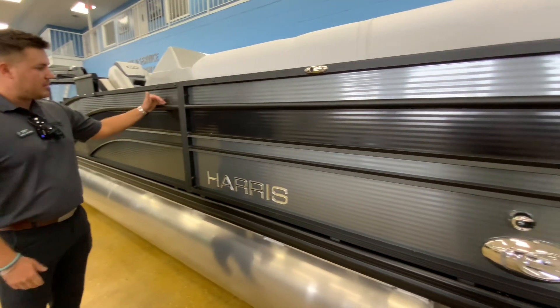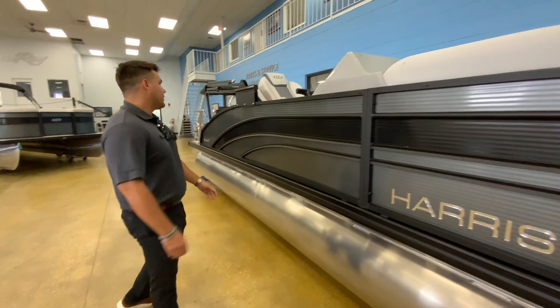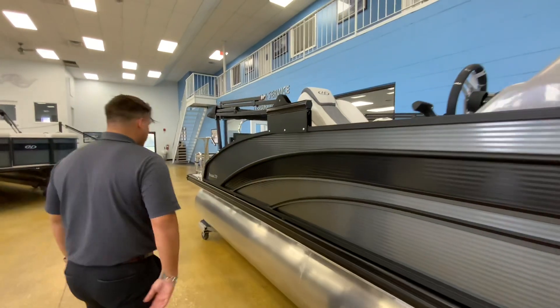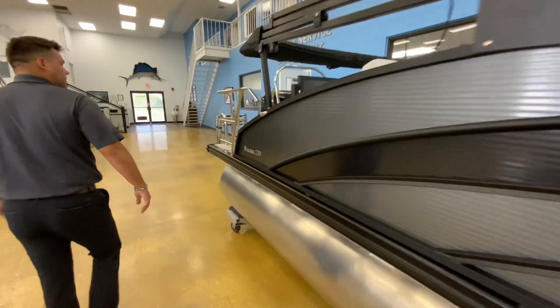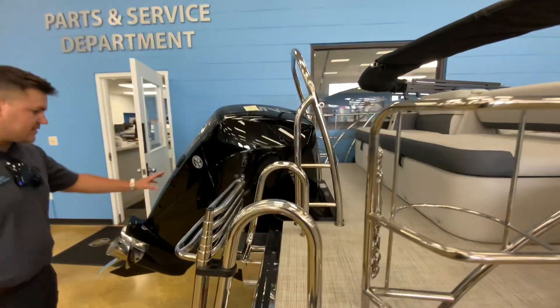This boat is in the sterling gray with the black accent, and it has the black powder coating railing and bimini. This boat is equipped with the 175 horsepower Mercury with the stainless steel prop.